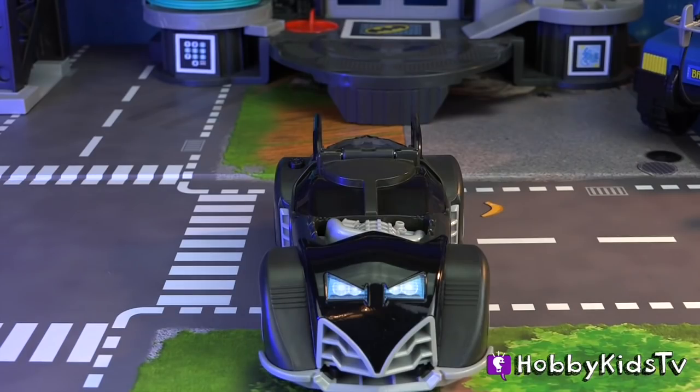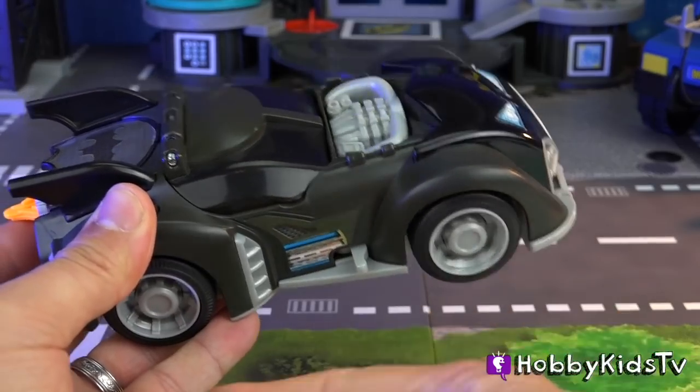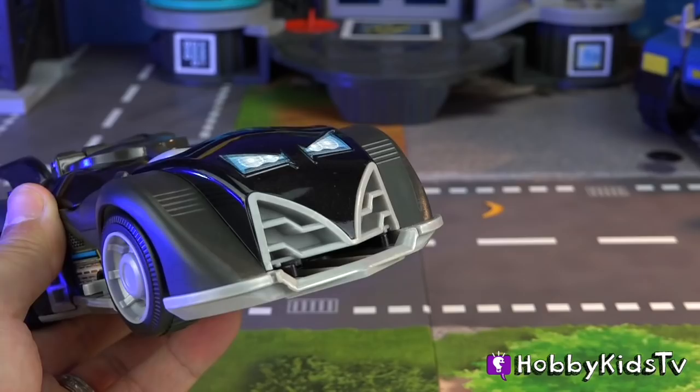Enough about the looks. Let's look at the features. When you spin the wheels, the motor rumbles. How awesome is that? You can also shoot discs out of the front.